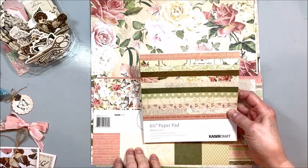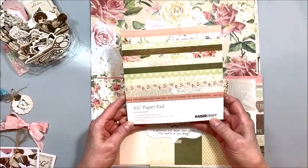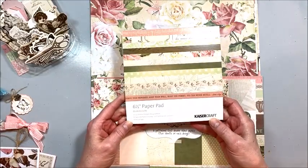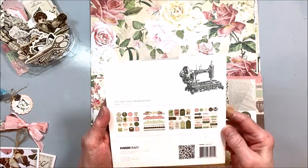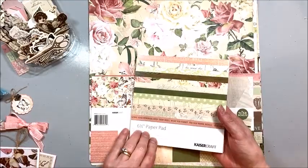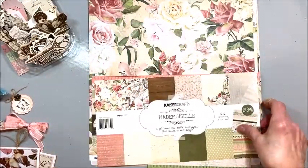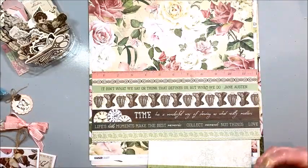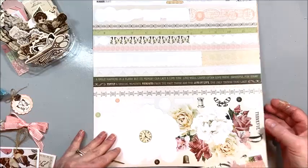This week I was in the closet of inspiration and delight and I found this Kaiser Craft collection called Mademoiselle. I'm not sure what year this came out — I'm thinking it's at least two or three years old — and I had purchased the 6x6 pad and the 12x12 collection kit. It's just a really neat vintage collection.